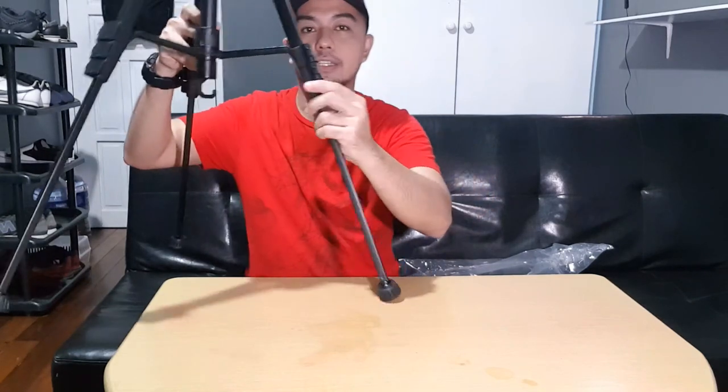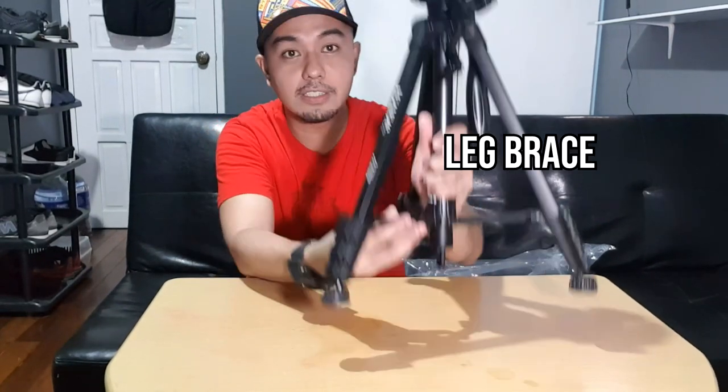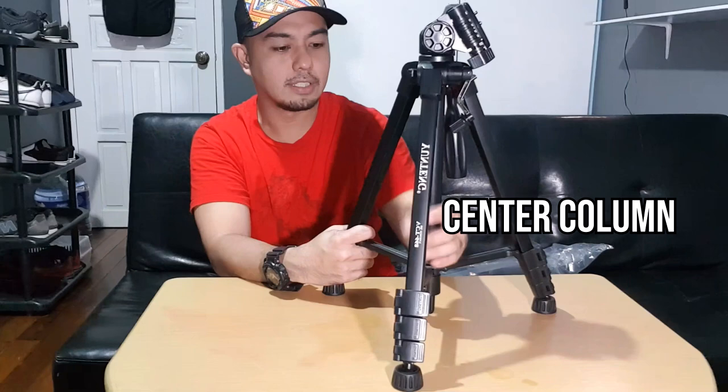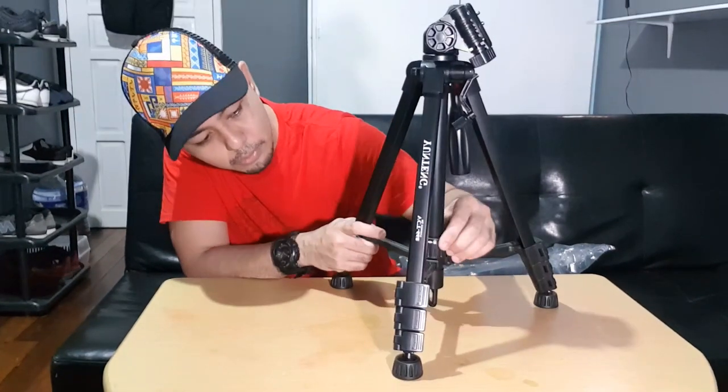So the leg lock is good. Next is the leg brace — I'm going to retract it now. This is heavy duty. You can even hold onto it — it's very sturdy, more solid than some people's relationships out there. The leg brace supports the leg and the center column of the tripod.